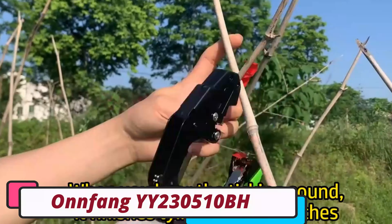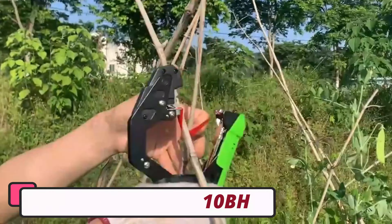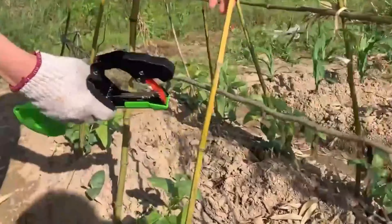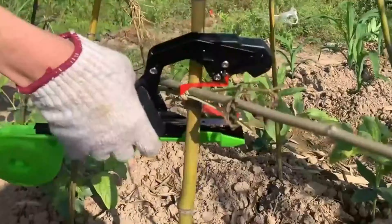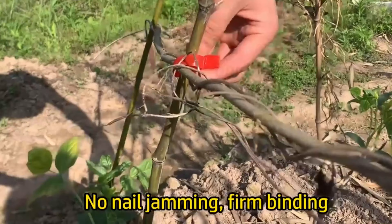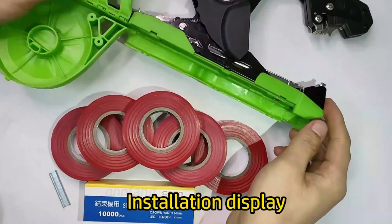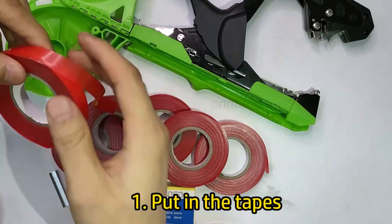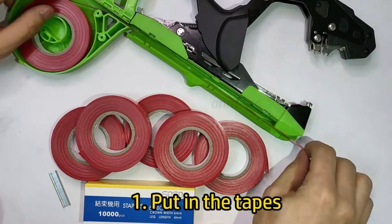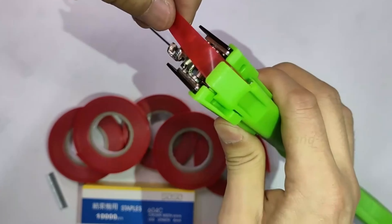Number 4: Onfeng YY 230510BH Tying Machine. The Onfeng YY 230510BH Tying Machine is an innovative tool for gardening and landscaping. It features an ergonomic design with an anti-slip grip, folding capability, a long length and telescopic handle, and a PTFE coated finish for durability and smooth operation. The machine is portable and easy to store, making it ideal for gardeners with limited space or those on the go.